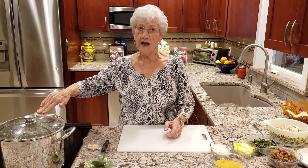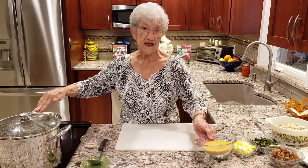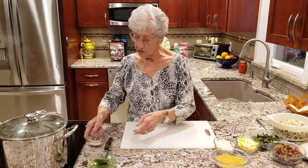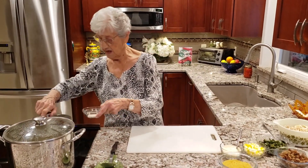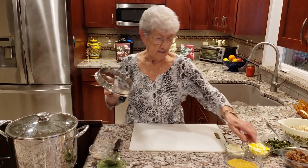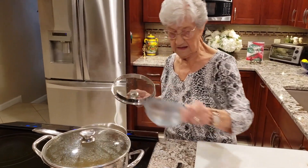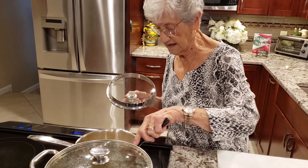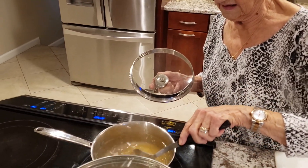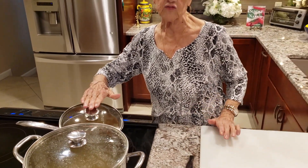In this pan I have my salted water ready and I'm gonna cook up my pastina. I add that into the soup and I'm going to do that right now, and we're gonna let that cook.